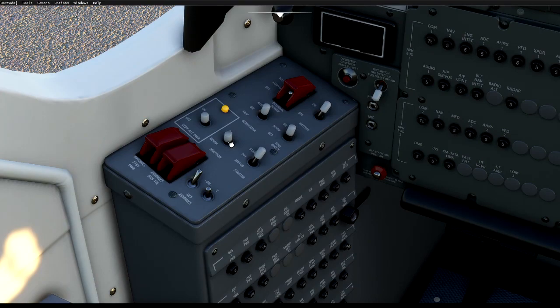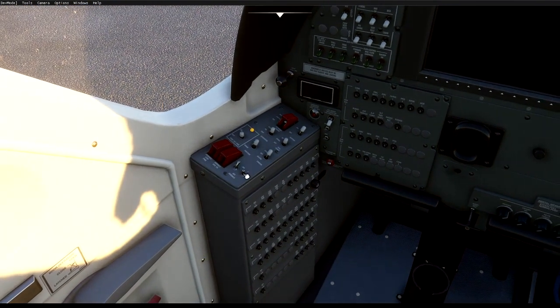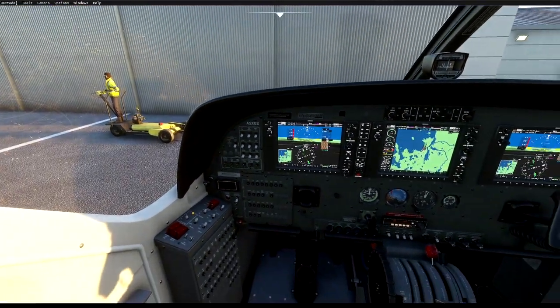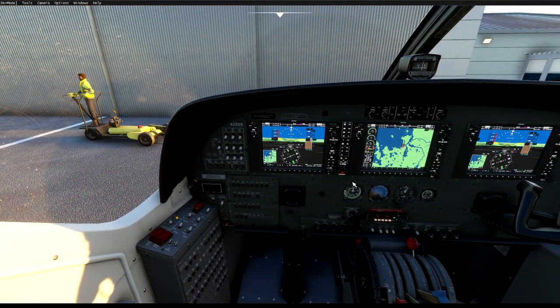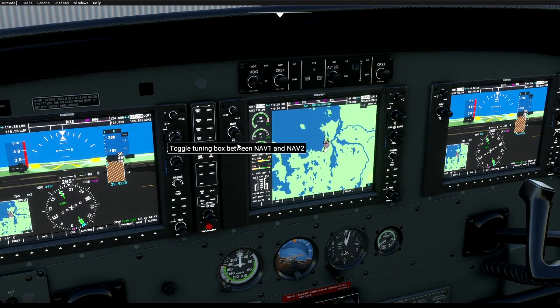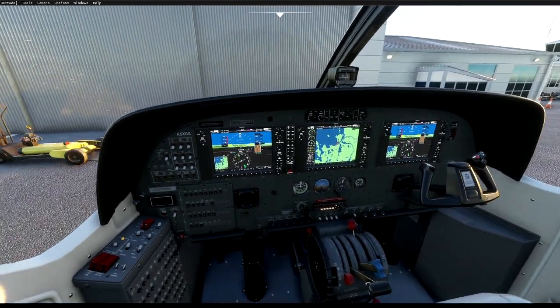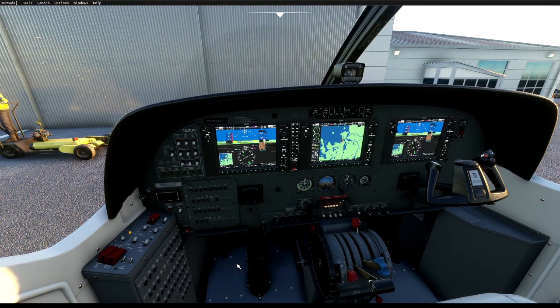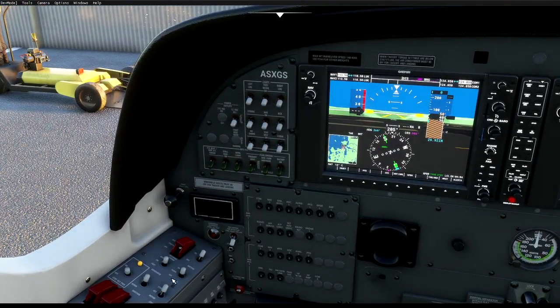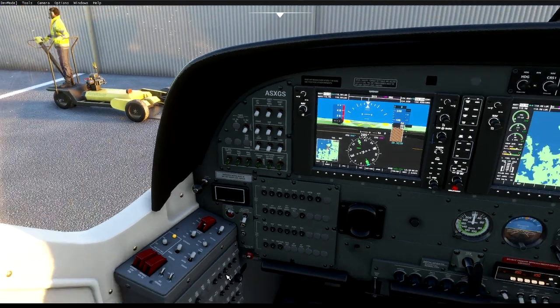Now we're going to set start to on and ignition to on, then followed by avionics two. We should start seeing the RPMs rising — here we go. Keep an eye on that, making sure all oil pressures and other gauges stay in the green. We can now turn the fuel boost off.